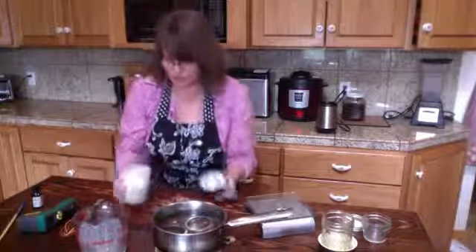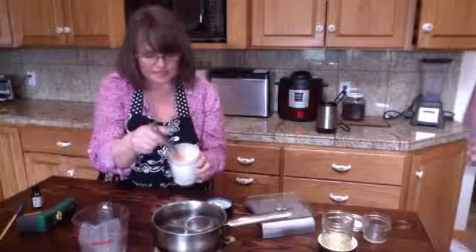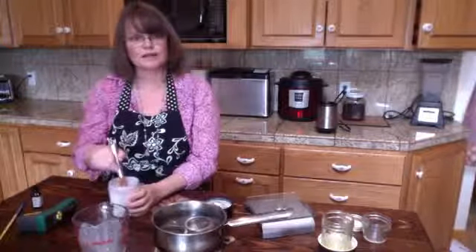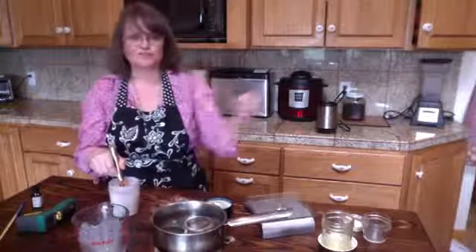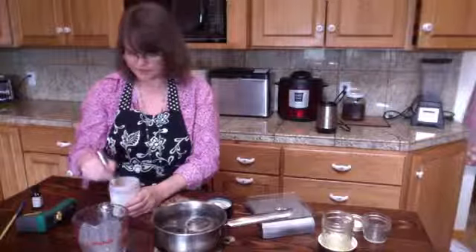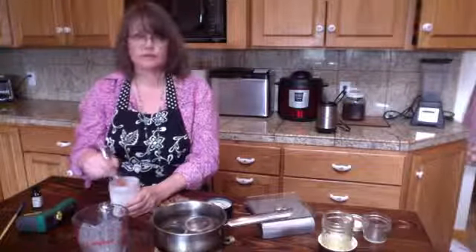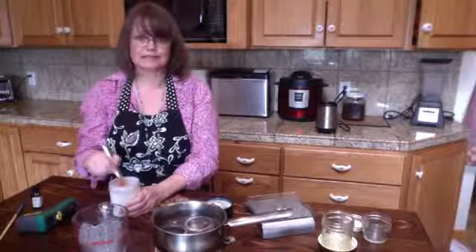I think it's still too hot but it is starting to thicken — it needs to cool down a little bit more. It's definitely starting to get kind of like cream, like when you're whipping cream in that soft-pour stage. That's thick — that's what we're at. It's still kind of warm, though. However if it doesn't thicken that's okay — I can still slather it on my body.